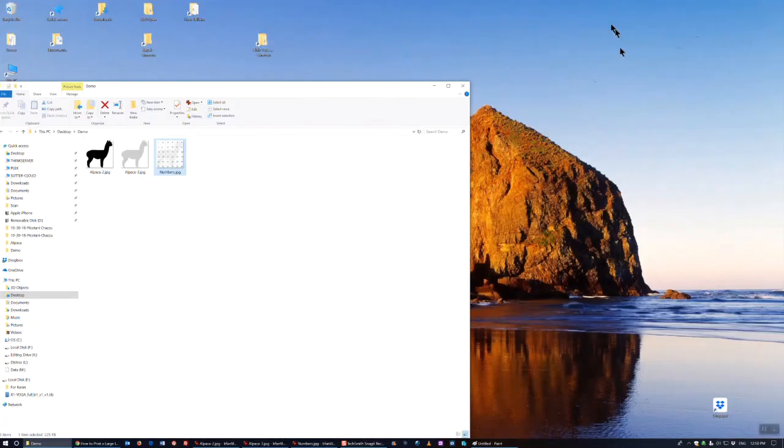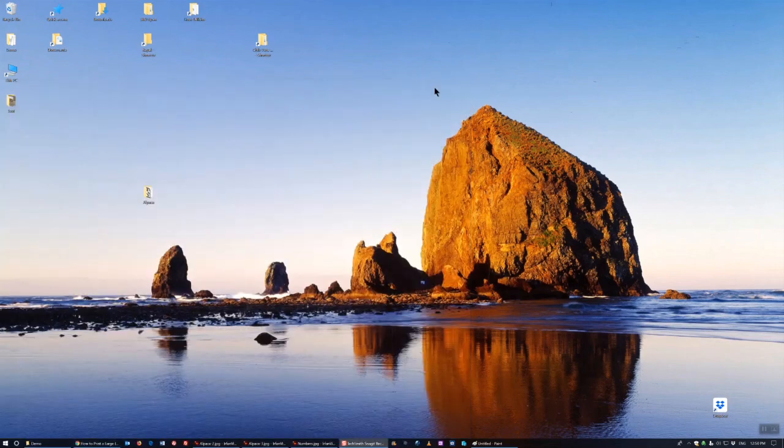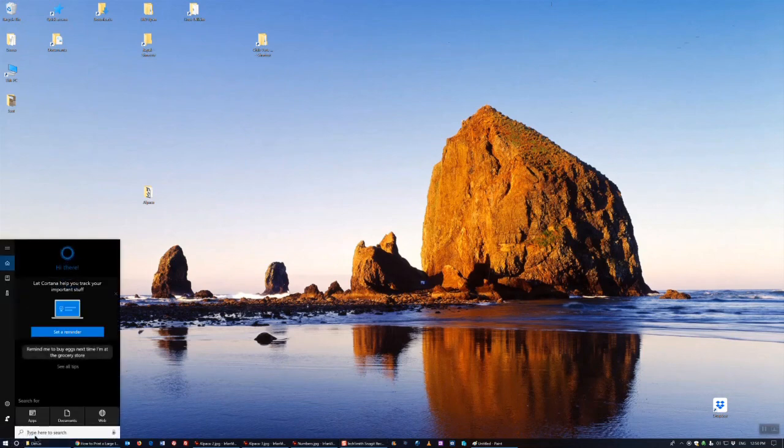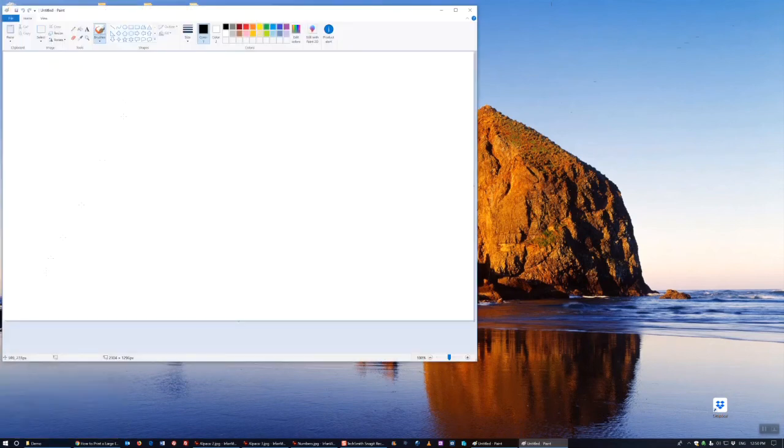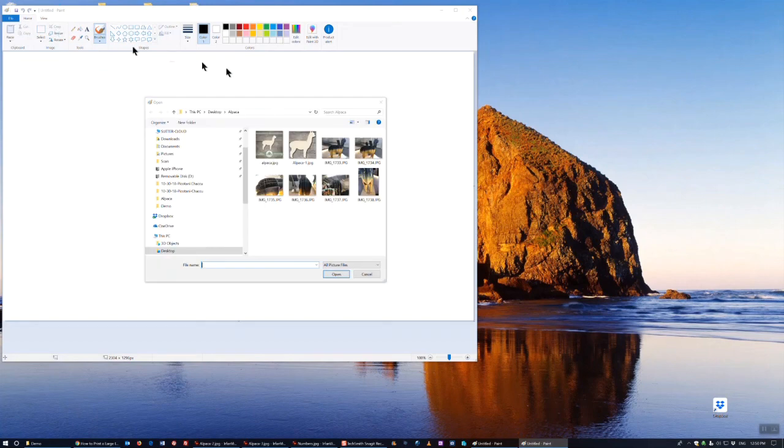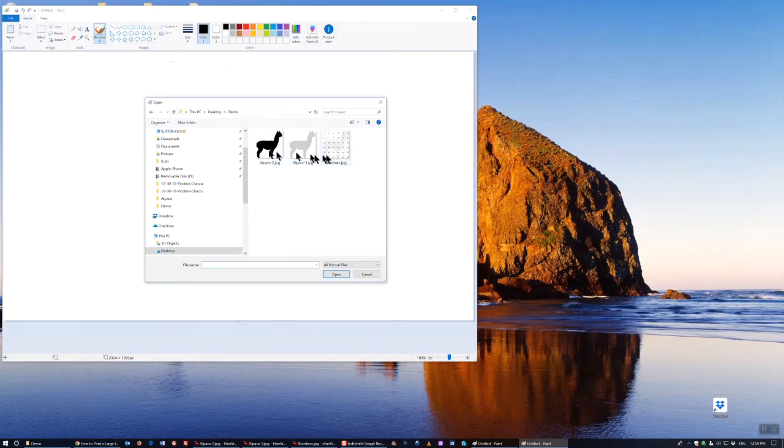The program that I used to do this comes with Windows 10 and earlier versions of Windows — it's the Paint program. So I'll go ahead and launch that. Notice that it's Paint, not Paint 3D. Then I'm going to go File > Open, and I'll open that image of an alpaca with a grid on it.